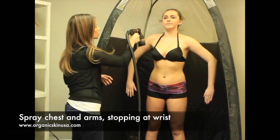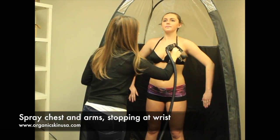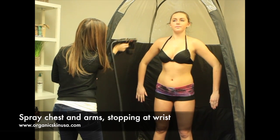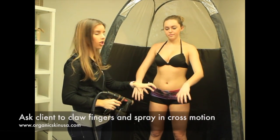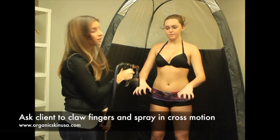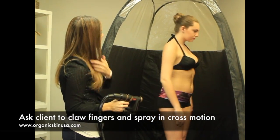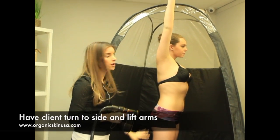Now I'm going to focus on her upper chest and then her arms, stopping at her wrist. When I do her hands, I'm going to have her put her hands out and kind of claw her fingers, just to make sure that we get into all the creases of her fingers as well — just a quick little cross motion from far away. Then I'm going to have her turn to the side, lift her arm up, and look all the way up. We're going to start from the top down her side and then work on her leg.